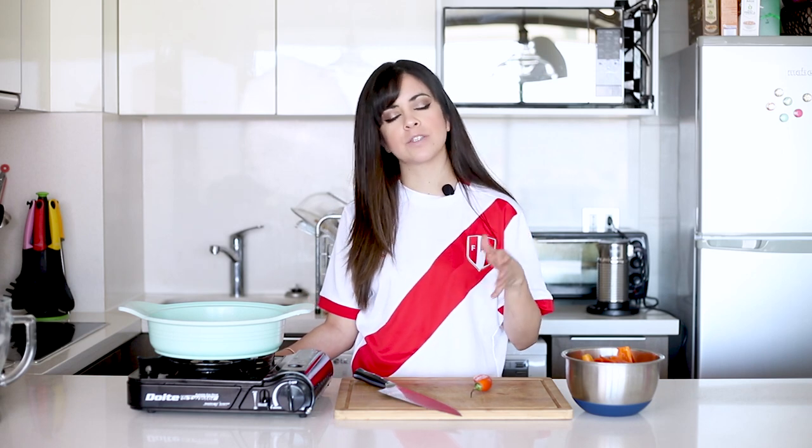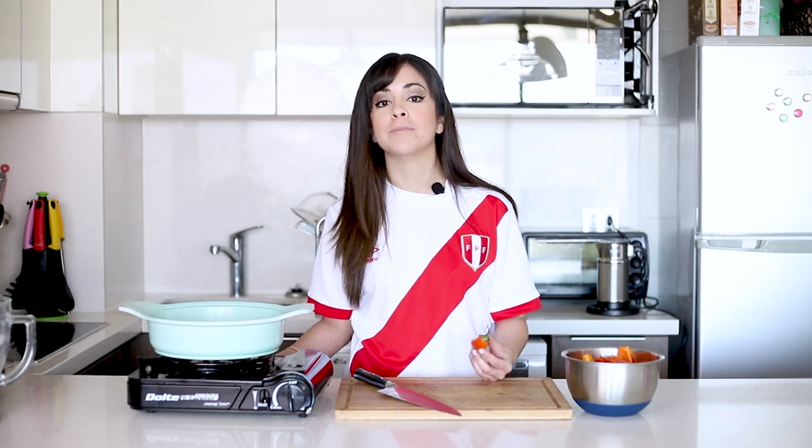At that time it didn't have a specific name, but afterwards when we started fighting for our independence, this was a cheap dish that you could give out to the soldiers. So it was called causa because it was helping in the cause for our independence.